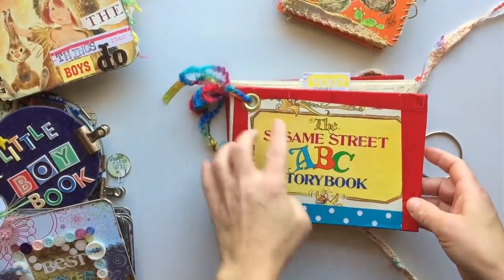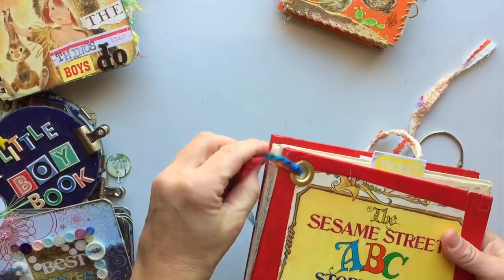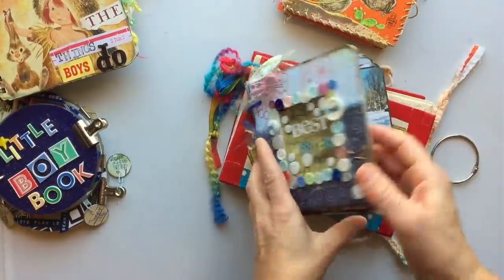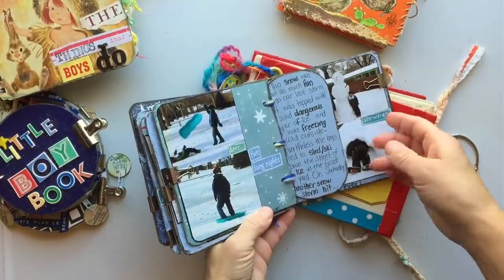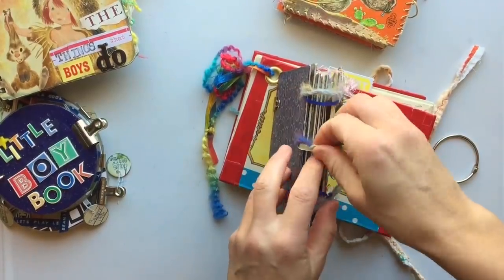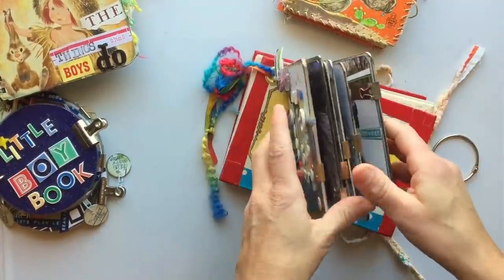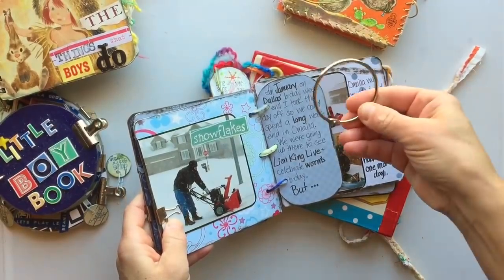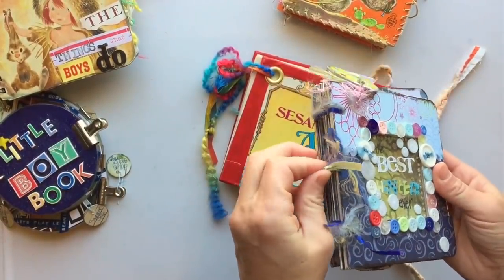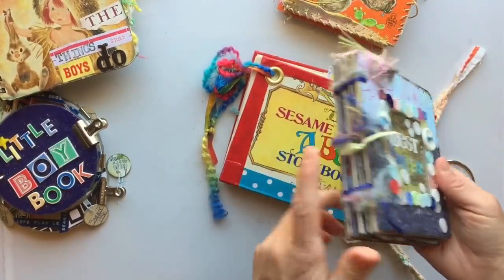This is another one that has a ring, but instead of a ring I actually used thread. My inspiration was an old mini album I made about a really cool winter where we had so much snow — I used thread and yarn to bind it together. I love how it held everything together and it didn't have that clunkiness that ring binders can sometimes have.